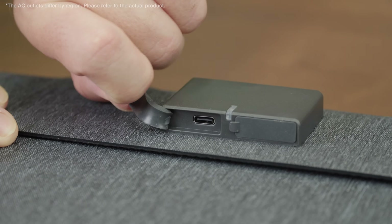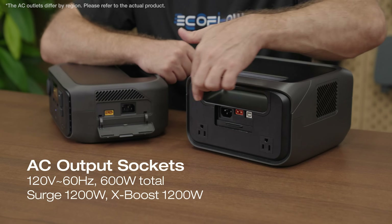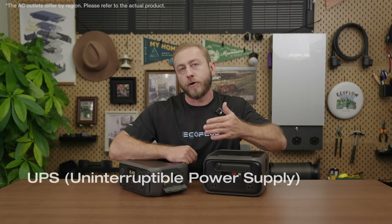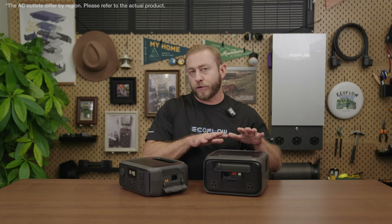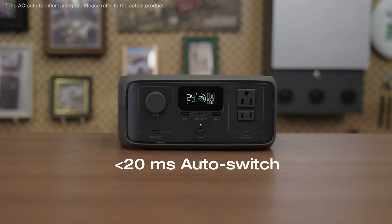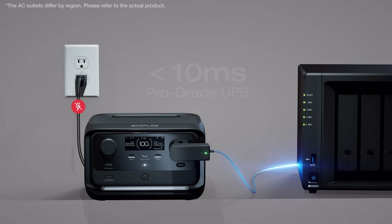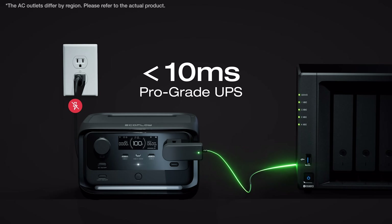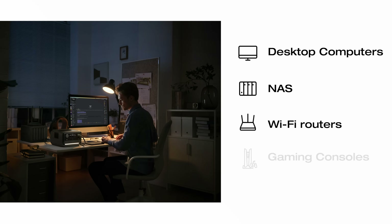The portable solar panels even have a USB Type-C port for directly charging your phone with solar energy. On the back of the River 3 Plus, there's a USB Type-B UPS communication port and two additional AC outlets. These ports are connected to the River 3 Plus's pro-grade UPS feature, providing uninterrupted power to critical appliances. The River 3 has less than 20 milliseconds auto switchover, while the River 3 Plus switchover is less than 10 milliseconds, protecting sensitive equipment including desktop computers, NAS, Wi-Fi routers, and gaming consoles.